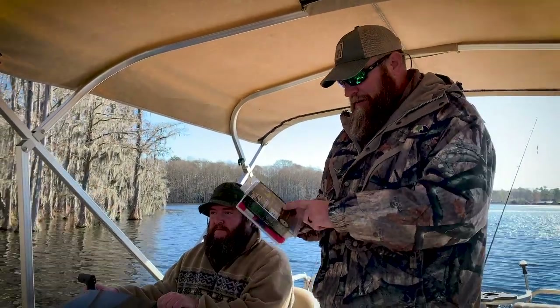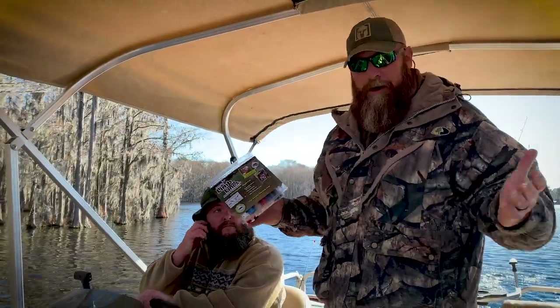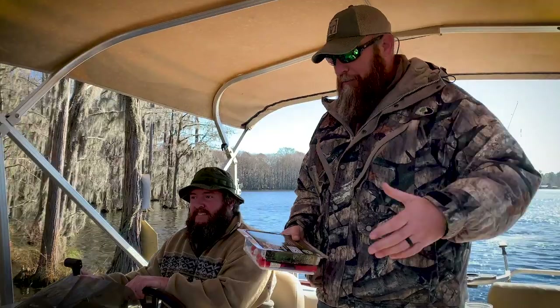What's up internet? Steve and R back with another test video. I got this product in the other day, it's called limb lines. So we're at the lake as you can see — Steve's lake — and we got the Queen of the South over here, Barbara, running the camera.